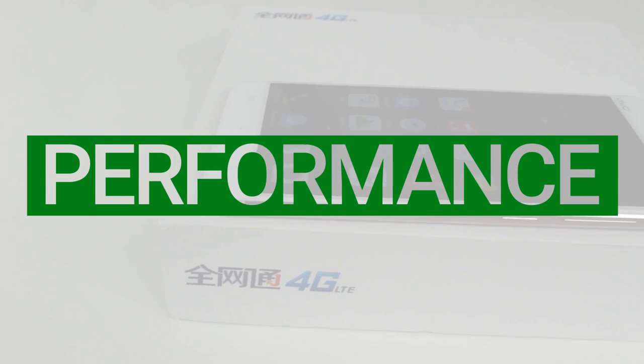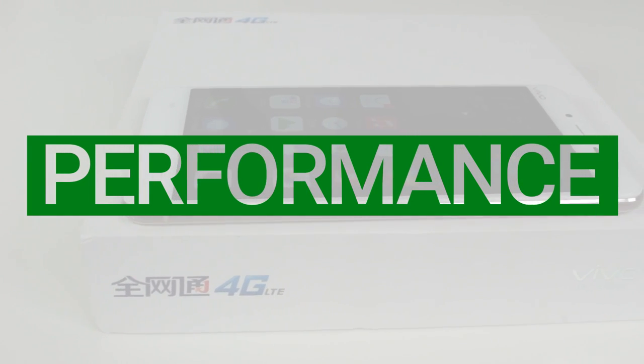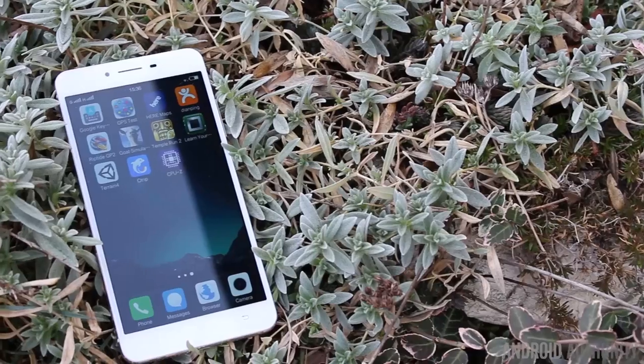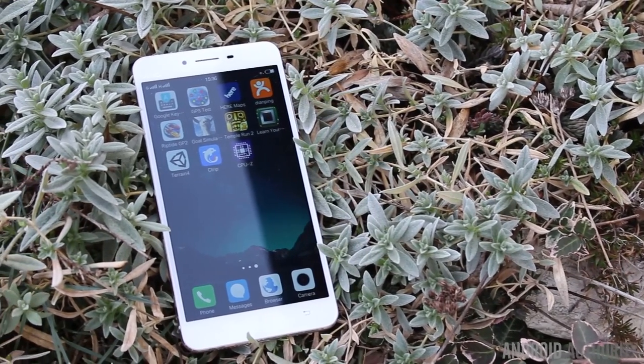While this phone does use an octa-core processor, it's not a high-end one. A high-end octa-core today would use four Cortex-A72 cores and four Cortex-A53 cores. However, the Snapdragon 615 uses eight Cortex-A53 cores, which means it's going to be slower than many of the other leading processors. To test the performance, I ran some benchmarks.